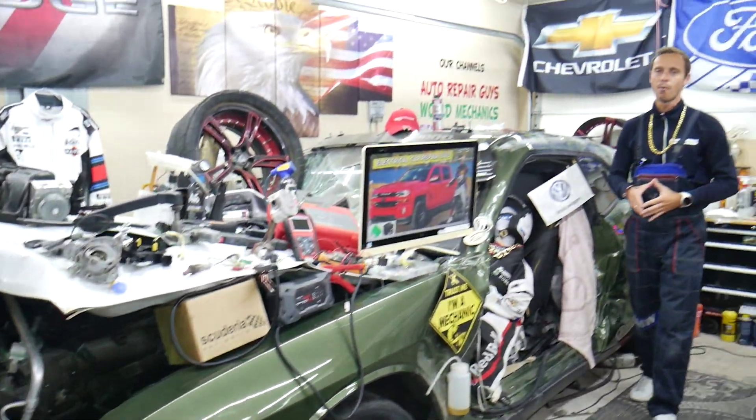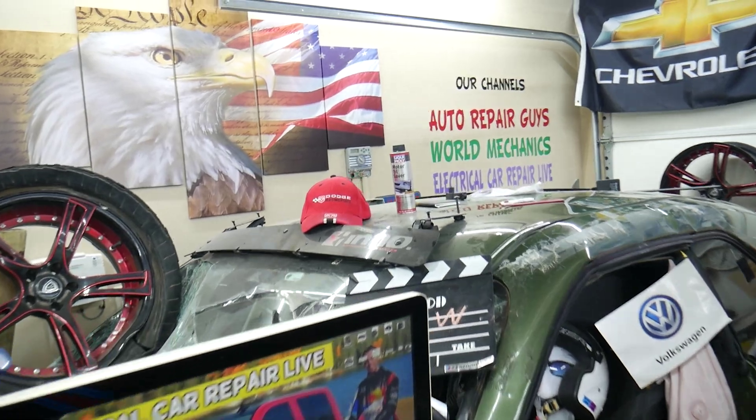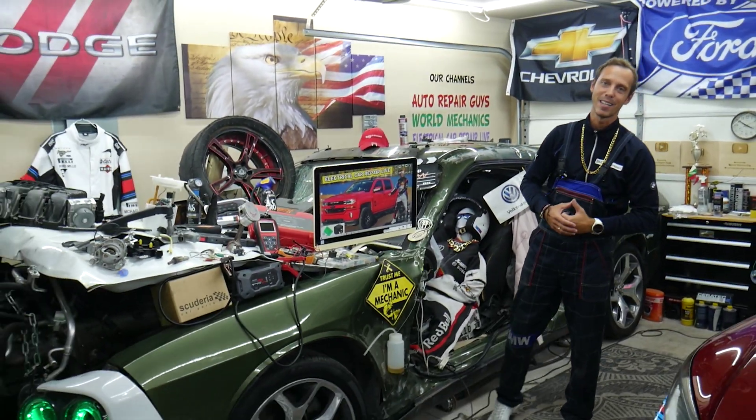Hopefully the video was helpful and we were able to save you money. We have more than 19,000 free repair videos on our YouTube channels — check them out. We have videos that can save you thousands of dollars in future repairs. Thank you for watching and see you guys next time.